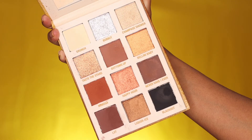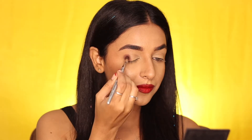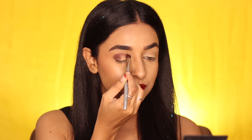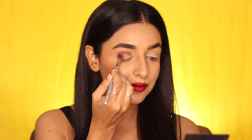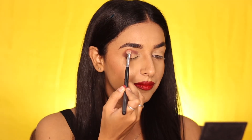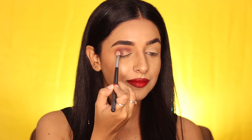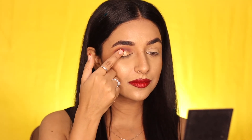To start with the eye makeup, first taking the matte brown shade and packing it on the outer corner of the eye socket and the crease line using a round dense brush. I've done the eyebrows already off camera — if you wish to see that tutorial, find the link in the eye button. Then blending the dark brown with a light orange transition shade using a fluffy brush.